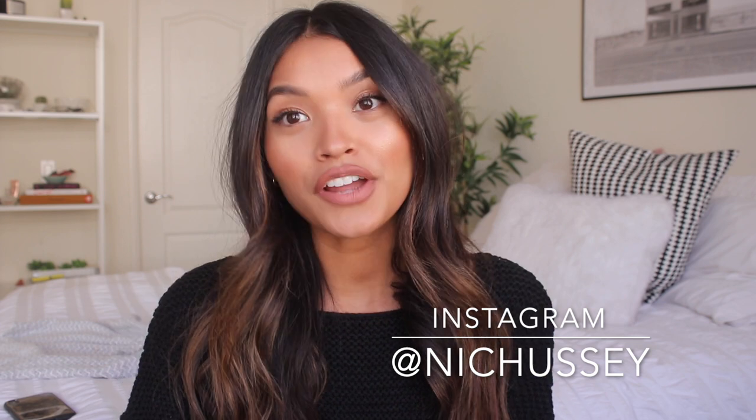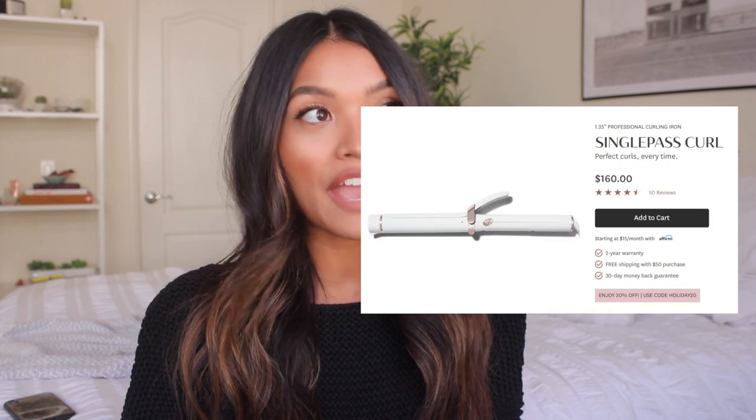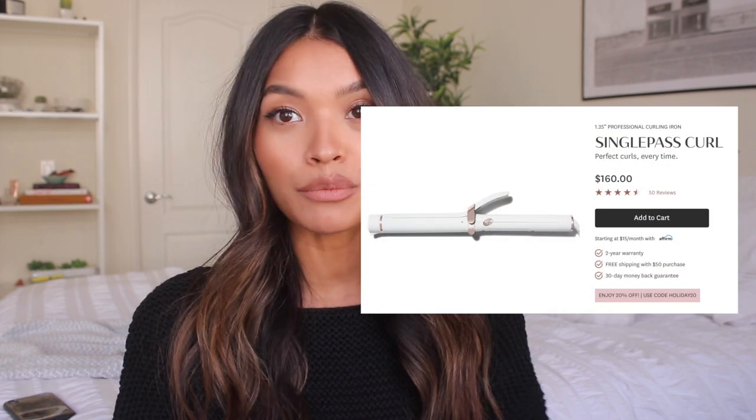Hey guys, welcome back to my channel. Nicole Elise here. So today we are going to be doing another hair review. This is going to be on the T3 Single Pass Curling Wand. I have seen this tool everywhere — I've seen this brand everywhere.